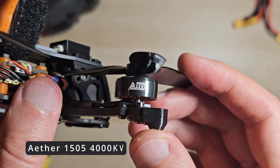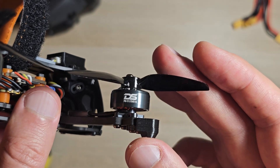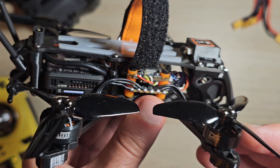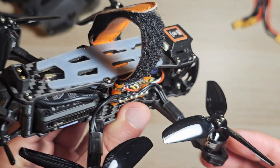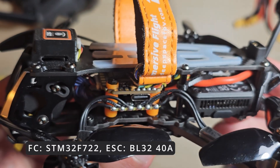Motors: it's equipped with 1505-4000KV motors. For a small quad, the power output is excellent. Flight controller stack: it features a 40-amp high-performance stack.